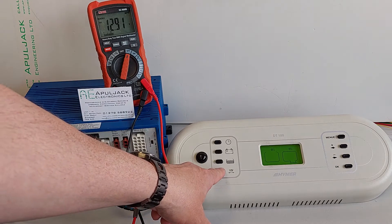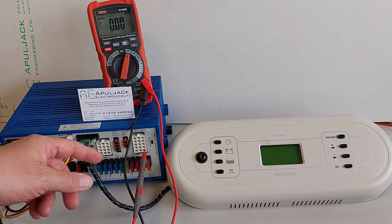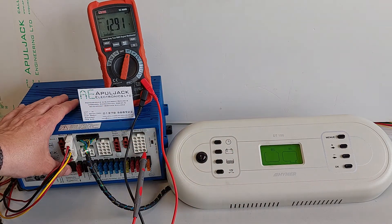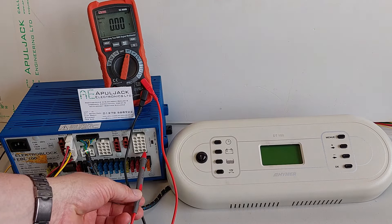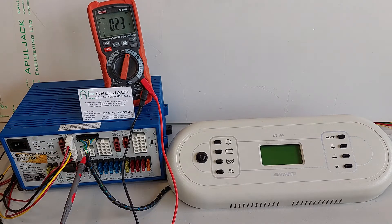And again, if you want to turn the consumers off, we push the on/off on the control panel. You can — if the consumers are on and the step is on — if you now switch this panel off at the EBL, then all of them go off. The consumers are off and the step and frost protection valve is off.